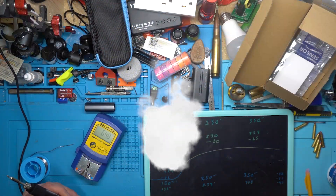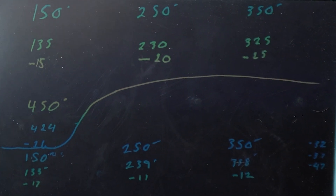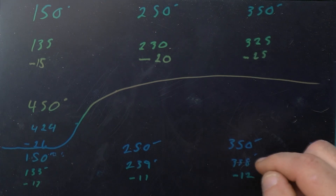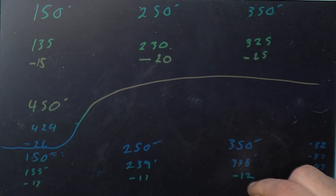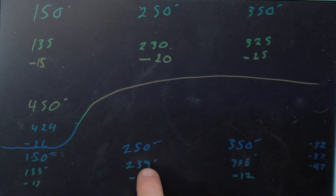Reading 133. So at 350 we're now 12 degrees off. At 250 we're 11 degrees off. And at 150 we're 17 degrees off. So the initial offsets helped but didn't fully fix it.